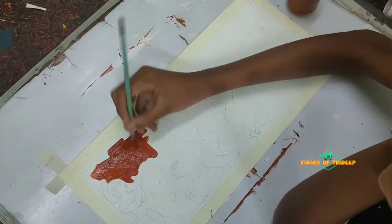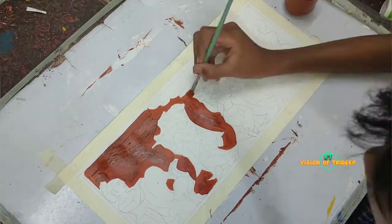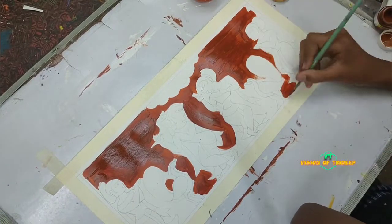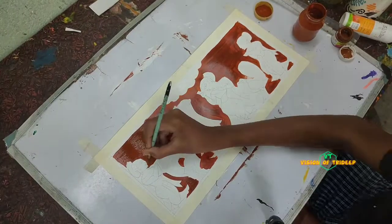Hi everyone, welcome you all to my new video. Today's video is a drawing video. For today's drawing, I followed the unique pattern of Sajjami Niroi.